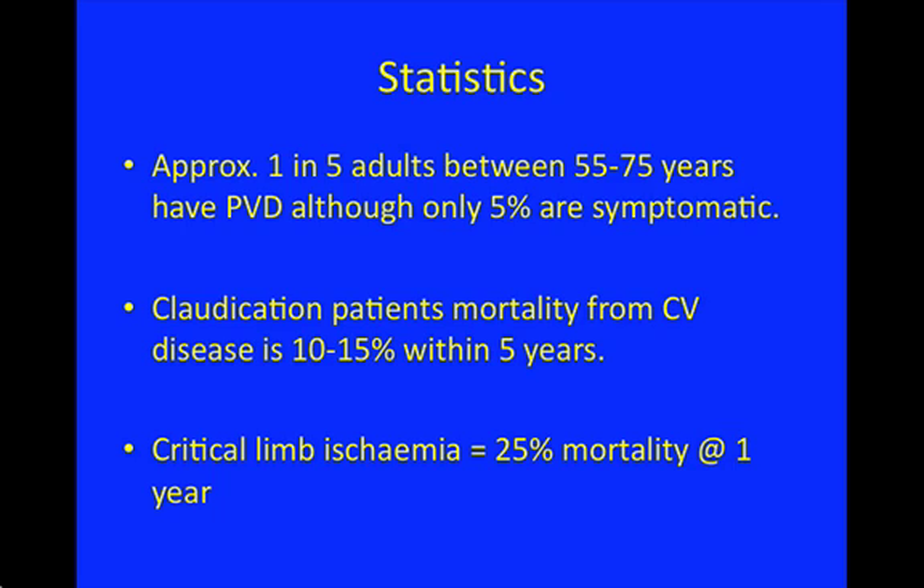Interestingly, only 5% of adults with peripheral arterial disease have symptoms. Patients with claudication have a mortality from cardiovascular disease of between 10 and 15% within five years. Patients with critical limb ischemia have about a 25% mortality within a year, usually from cardiovascular disease. So a low ankle brachial pressure index is suggestive of other cardiovascular disease and other cardiovascular risk factors.